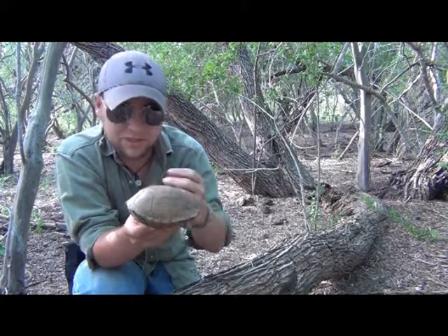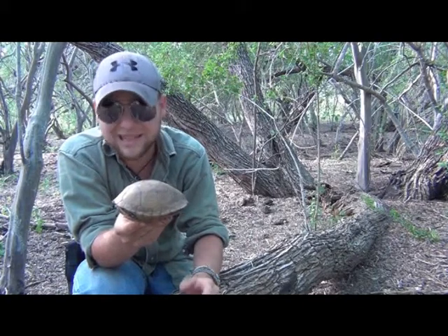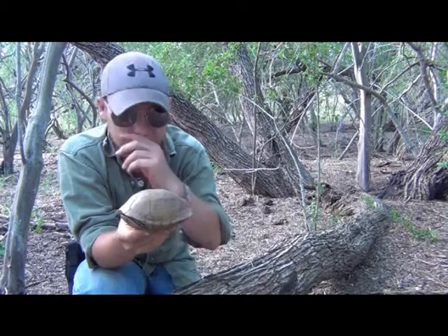These are omnivores, which means that they'll eat just about anything they come across — the earthworm, the leafy greens, they like it all. They'll roam the forest depending on the temperature. Depending on the season, they'll dig shallow little holes and live in there.